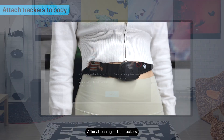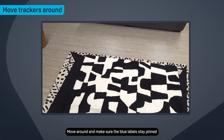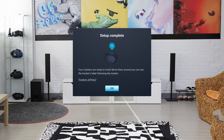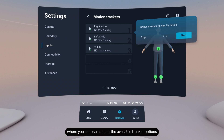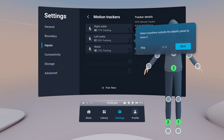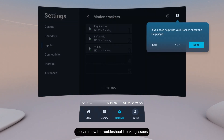After attaching all the trackers, select Next. Move around and make sure the blue labels stay pinned to your trackers, then select OK. If the blue labels are drifting from the trackers, select Trackers Drifting to see how to fix the problem. You'll then be taken to the Motion Trackers Settings page where you can learn about the available tracker options. You can always come back to this page to learn how to troubleshoot tracking issues and attach your trackers for optimal tracking performance.